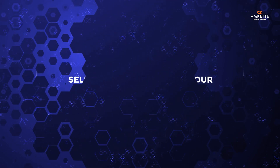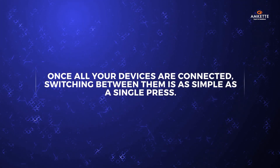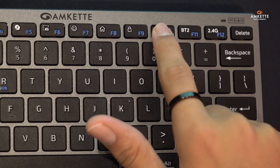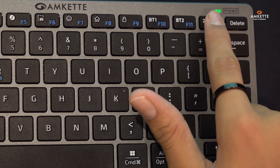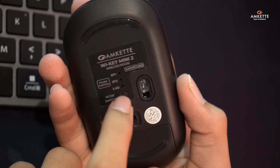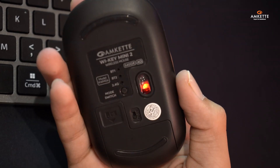Once all your devices are connected, switching between them is as simple as a single press. On the keyboard, use F10, F11, or F12 to toggle between Bluetooth 1, Bluetooth 2, and the USB 2.4GHz connection. For the mouse, just press the mode switch button at the bottom to effortlessly switch between your connected devices.